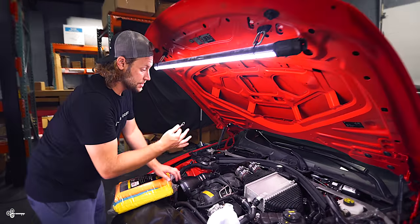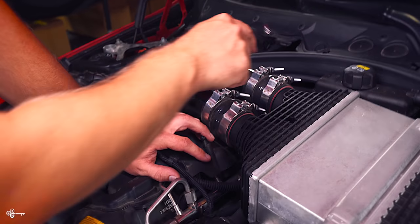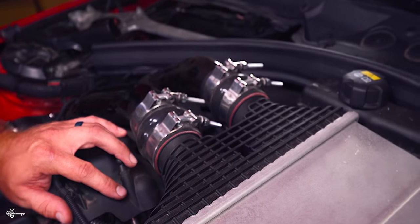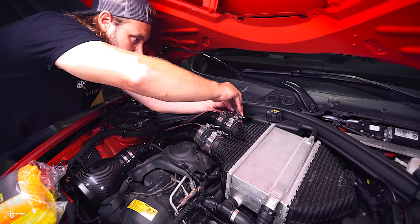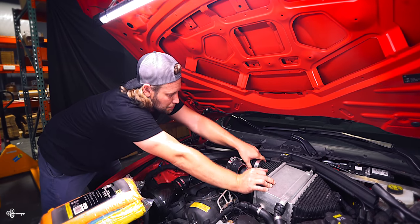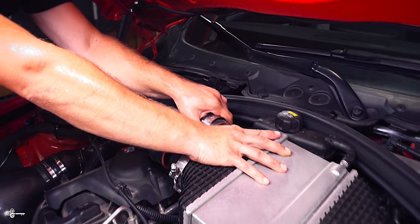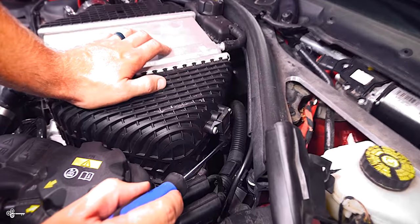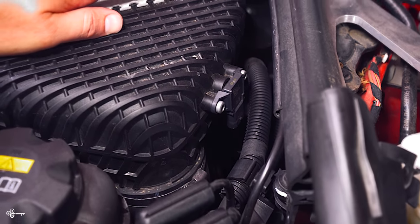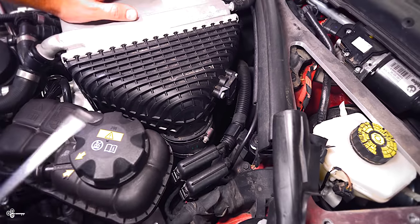Once you've done that, you're going to need to release your charge pipe clamps. I have aftermarket ones from Evolution Raceworks, so I'm going to disconnect this clamp here, make it nice and loose, same thing on the other side. Once you've done that, you can pull them off — just like that. Then you need to take this little clip on the sensor. You can do it all from the top — just release it and push it down, or you can reach your hand down and push on the clip. When working from the top, it's much easier to just do it that way.